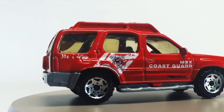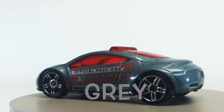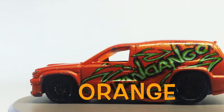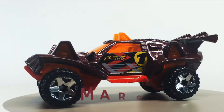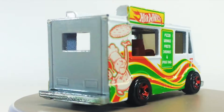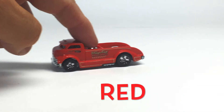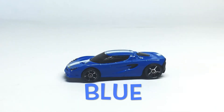Green. Green. Green. Orange. Maroon. Green. White. Red.